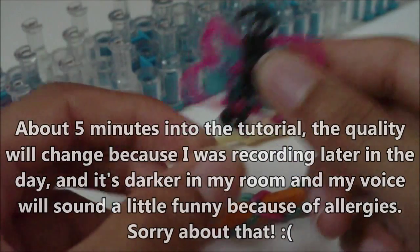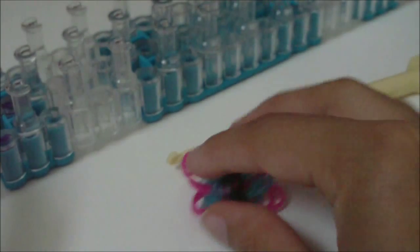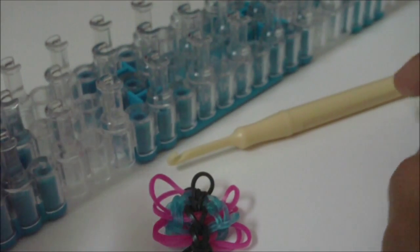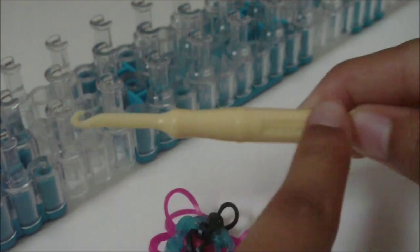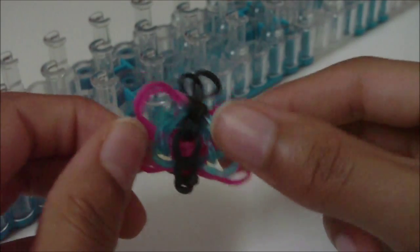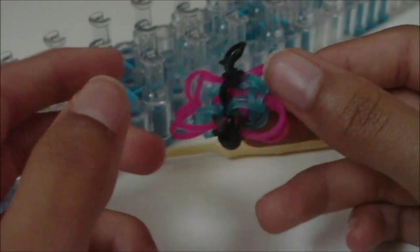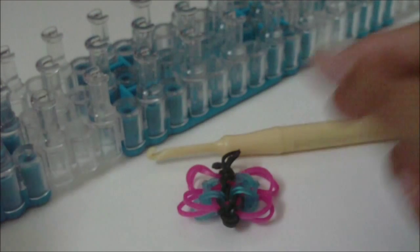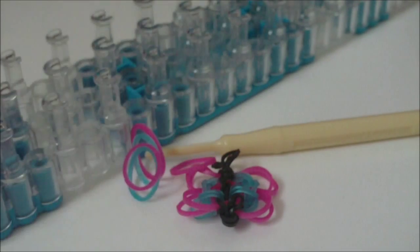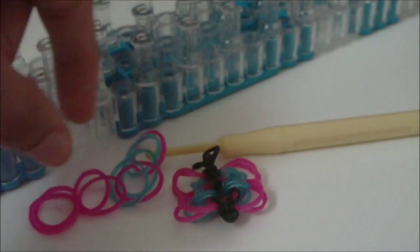For this, I'm going to tell you what you're going to need. To make this, you're going to need your loom — any loom will work. You're also going to need your hook — any hook will work as well. You will also need a charm already made, whatever charm you want to put at the end of your little pencil dangle. And you're going to need some rubber bands — you won't need that many, probably no more than 30.